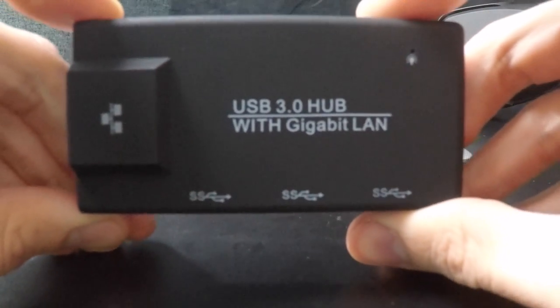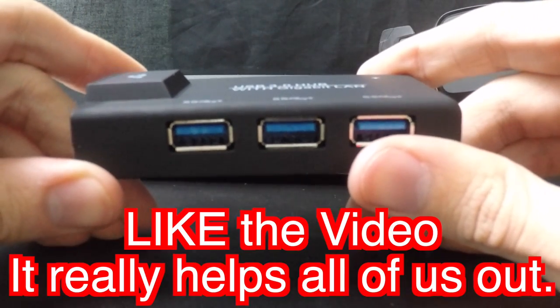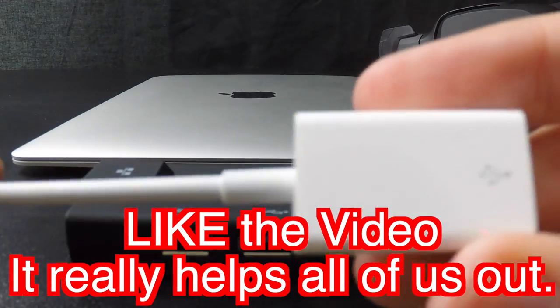This is the answer. USB 3.0 hub with gigabit LAN Ethernet. This thing is awesome. Three USB 3.0 ports — yeah.